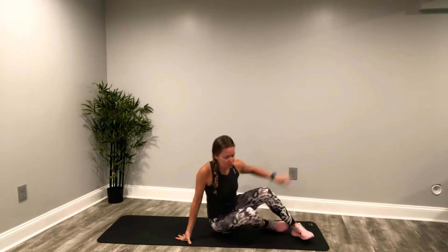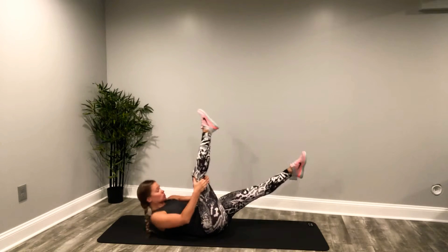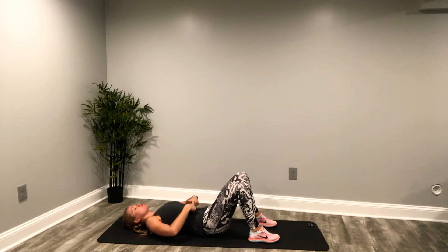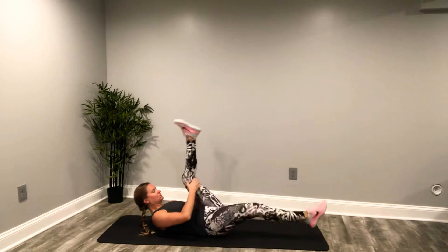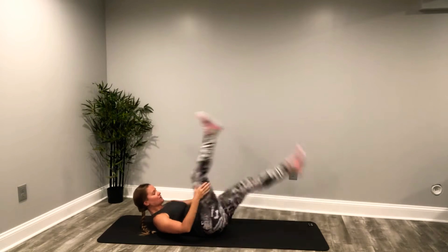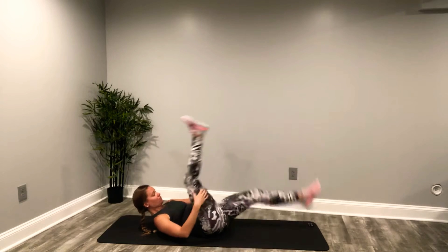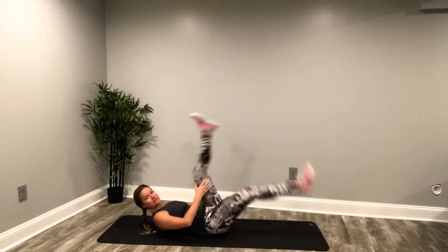We're coming right down to the mat, and we are going to start with a nice single straight leg stretch. Toes are pointed, abs are in. Inhale, exhale. Make sure you get that belly button pulled up and in. Here we go. Inhale, exhale. Keep it going. Deep breath. Force out that breath.